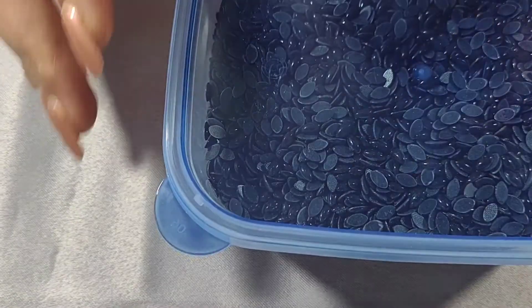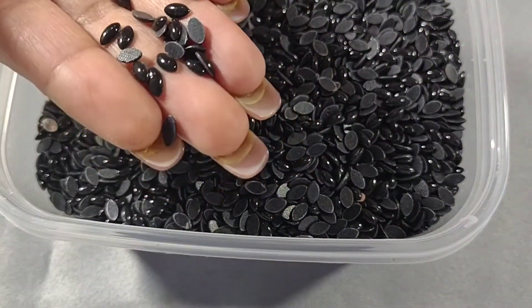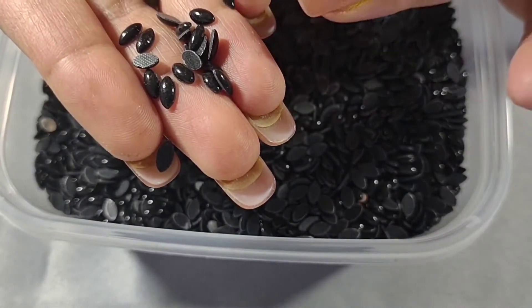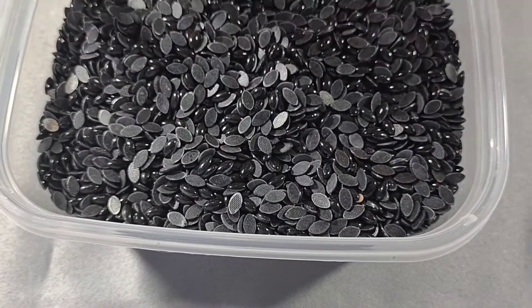I'm not showing you in any particular order — just pulling out the boxes as I go. These are the black leaf-shaped hot fix stones, the same shape as the red ones, and again non-faceted hot fix.